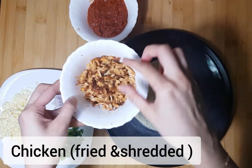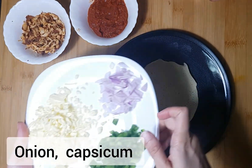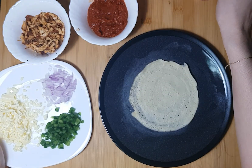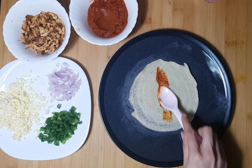I am going to add some pizza sauce. I am going to fry the chicken. I am going to add onion, capsicum and cheddar cheese. I am going to fry the mozzarella.